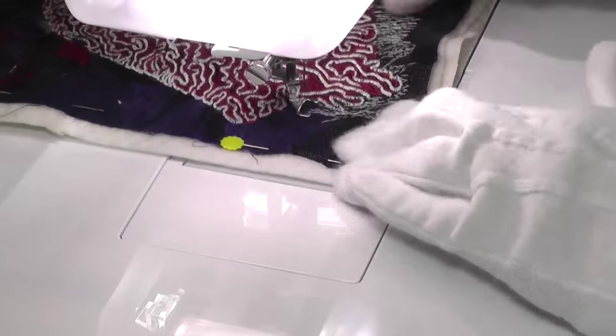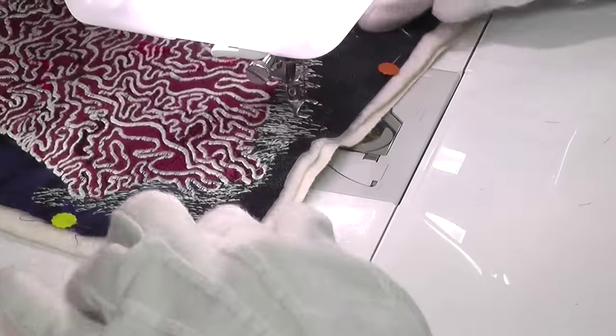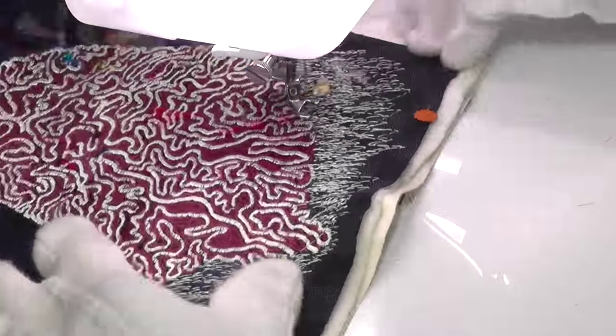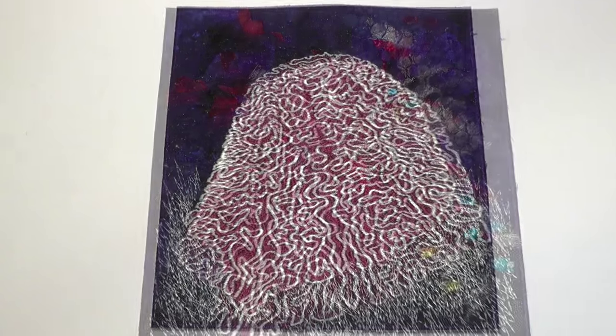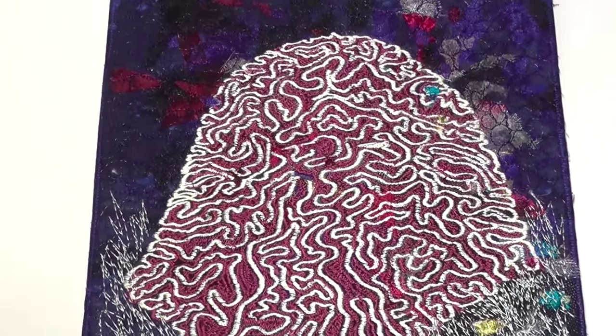As this piece is really just a sample, I kept the finishing off simple, with some sketchy stitching to suggest weeds growing around the coral. The finished piece makes a nice addition to the sea star and sea urchin. Perhaps I'll gradually build up a whole collection of similar pieces.